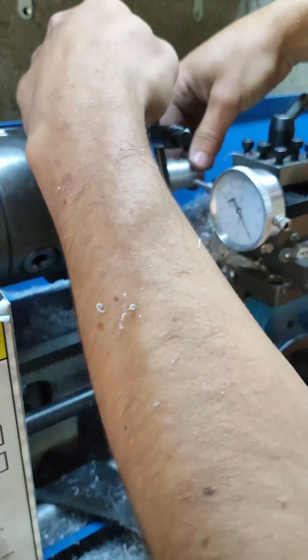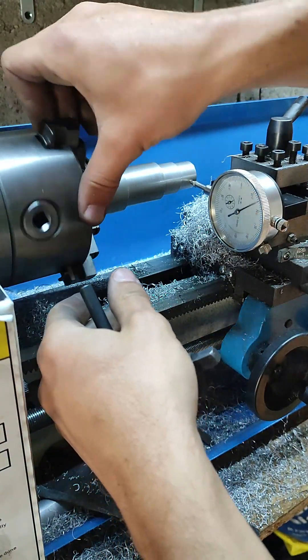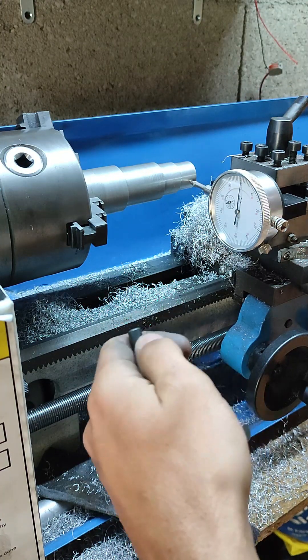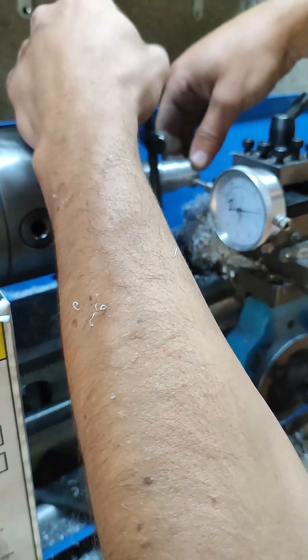Basically, if you have a 0.4mm play, you need to gently tap the part until it reaches the 0.2mm marking. Then check again the reading by turning the part. Be aware that you need your part to be tightened a little bit so it doesn't change position when doing the final tightening.